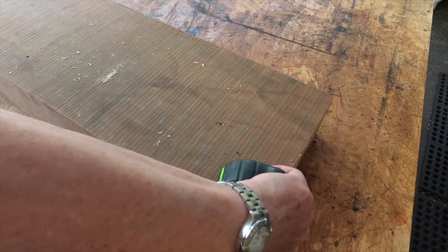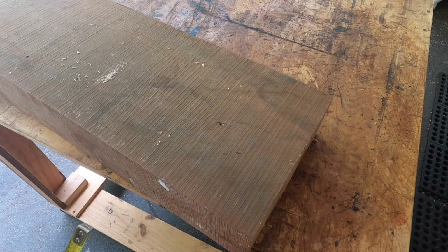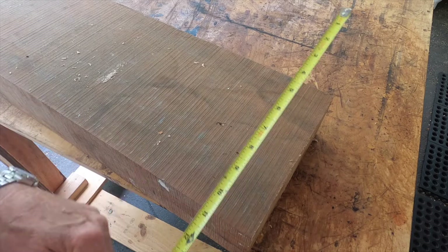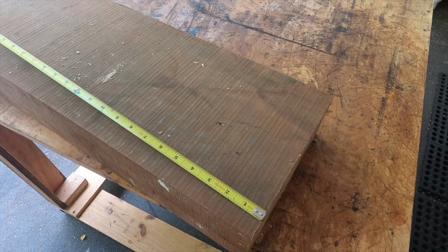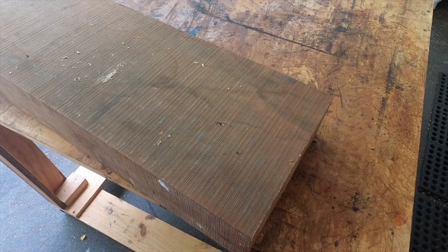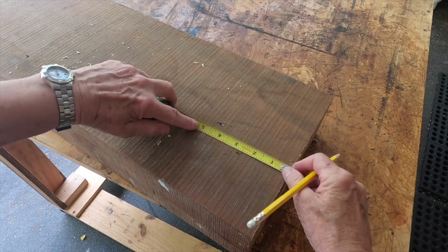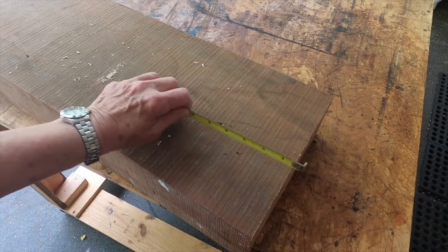This board is about three and three quarters thick and about nine and a half wide. It was twelve feet long and I've cut it down to about three feet. What I'll do with the chop saw is cut on this mark and then put a stop down at the end, so I'll just keep sliding it down.